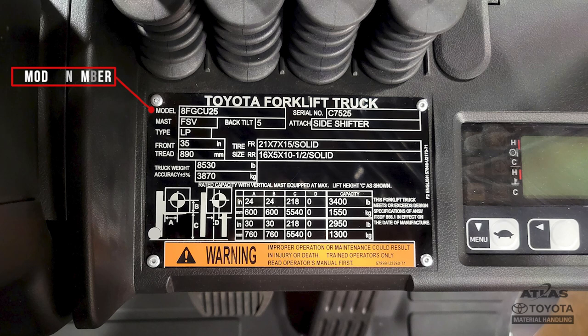The model number is important for relaying information to your dealers about repair or technical assistance. The serial number is the most important number available for technical communication. The model and serial number combination will allow techs to match parts and understand your particular machine.